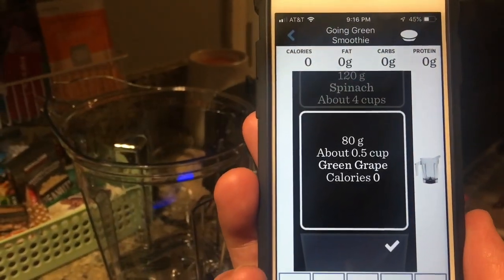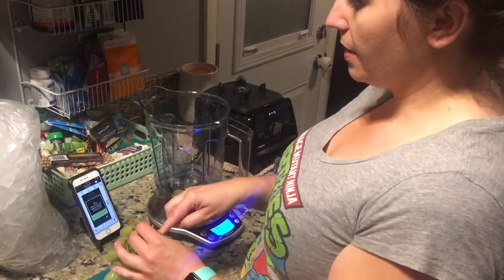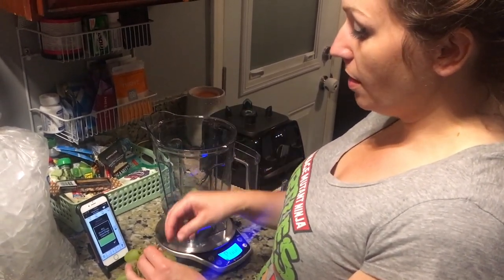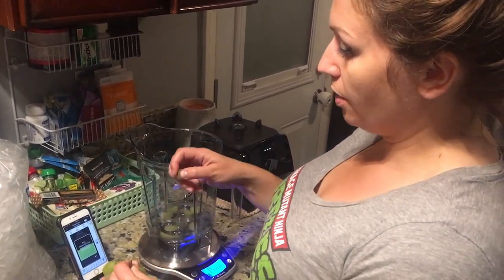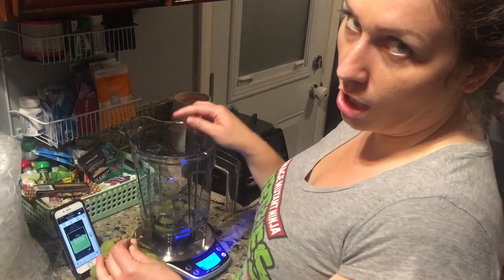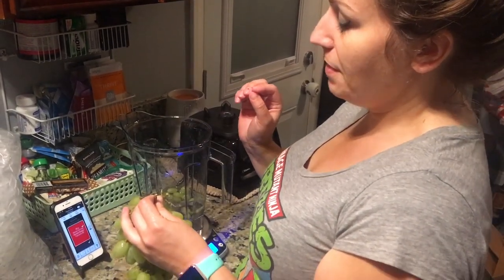Make sure you go slow. It guides you in the order you should be putting ingredients into your Vitamix, the way they recommend. So you can just keep adding them in there — you're not measuring a cup, you're not weighing things separately. You just put it in and it's going to ding you when it's ready. This is like my favorite thing in the world — like a millennial's dream: an app and a Vitamix.